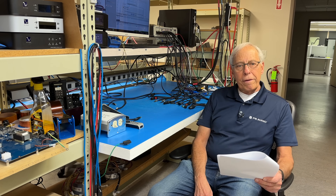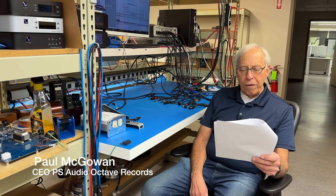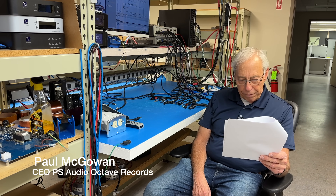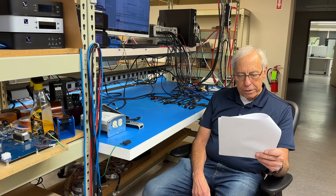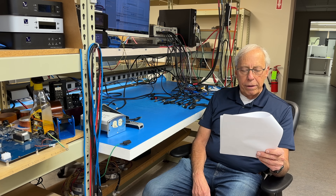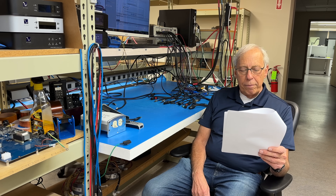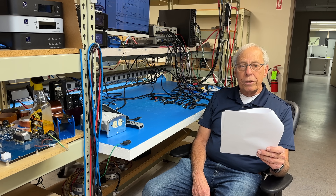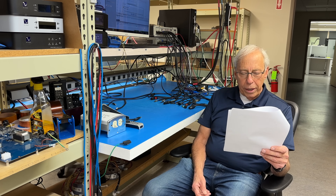Jeff in Northern Virginia writes: I have a set of Sonus Faber speakers that sit in between my AV receiver and my hi-fi amplifier. I use this same set for hi-fi listening and for the left and right of my AVR for movies. Currently, I reach behind each amp and change over the speaker wires from one amp to the other, depending on which I'll be using — movies or music. And boy, does that get old quick.